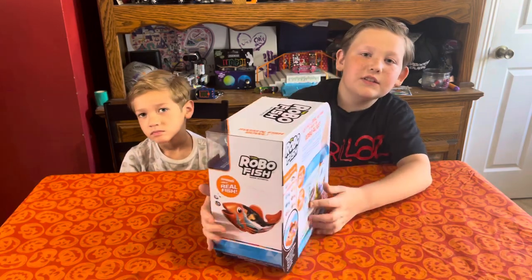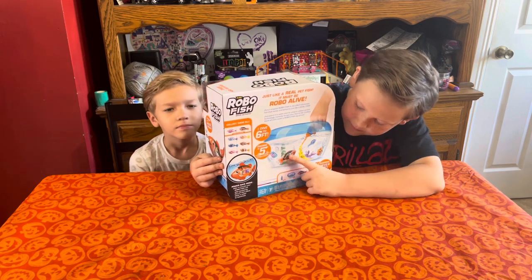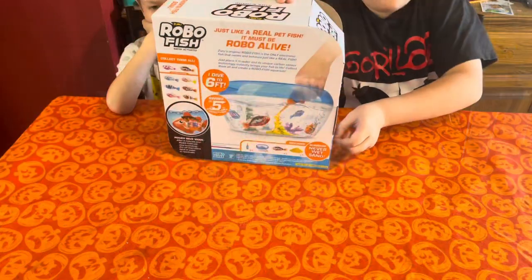It shows a little shine on the back where the color changes. Cool! Alright, let's open it up. Let's get opening.